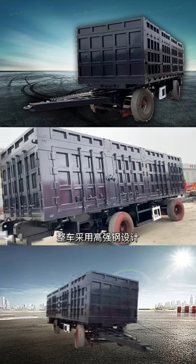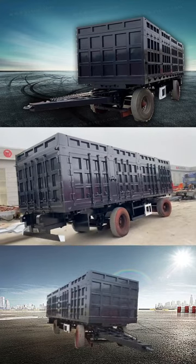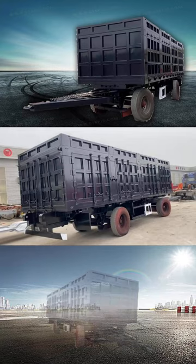You can take a look at the overall style of our current model. The whole vehicle is designed with high strength and rigidity.